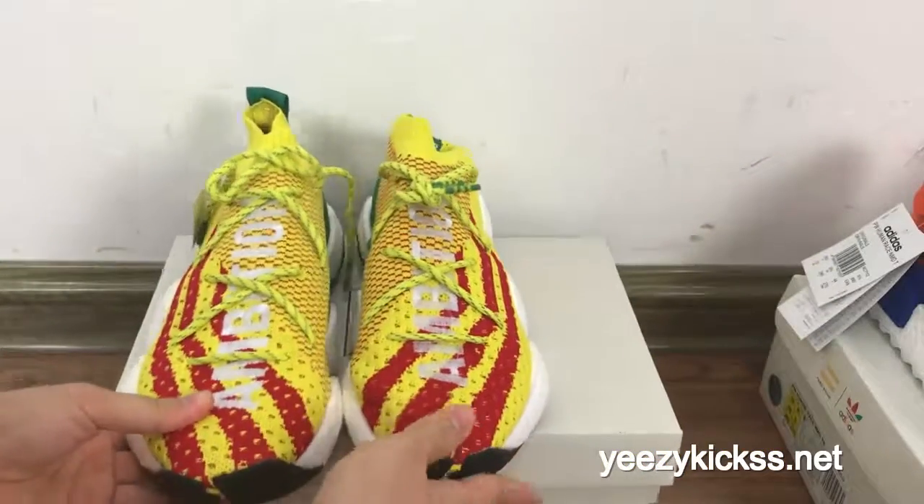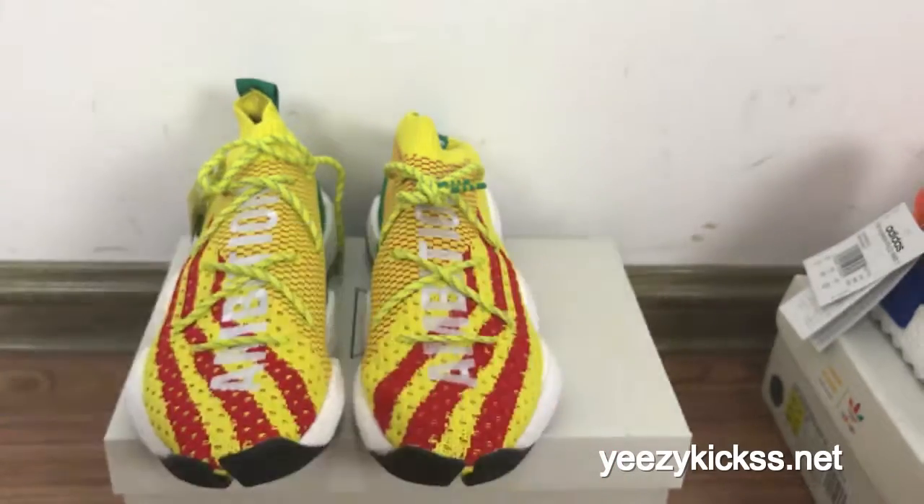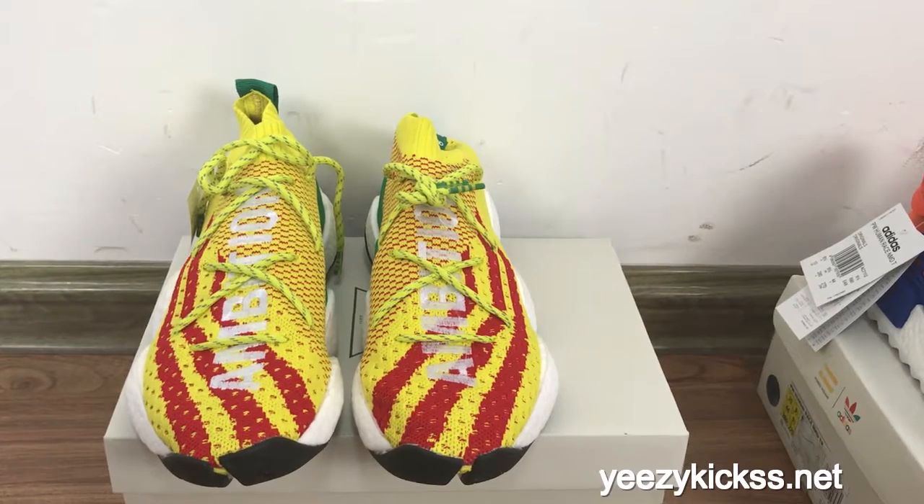This shoes will be very hot and popular. This is today's review for the Adidas Crazy Boost BYW new level shoes. We have all sizes in stock ready to ship. If you like it you can order directly on our website easykicks.net. If you want wholesale prices you can contact me — I will give you a big surprise. Thank you for watching!